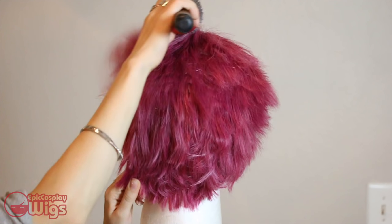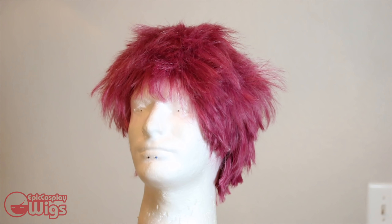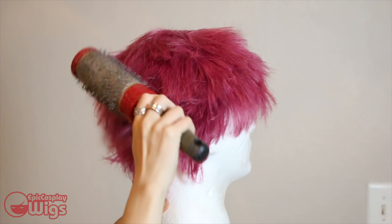Then for volume, back comb the wig with a barrel brush, hair spray, let dry, then back comb down to get a nice fluffy volume.